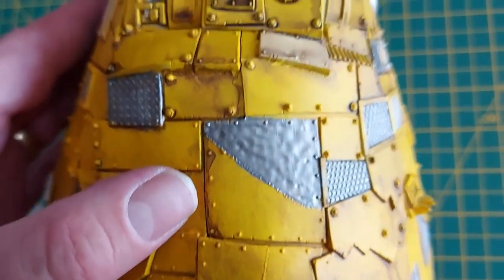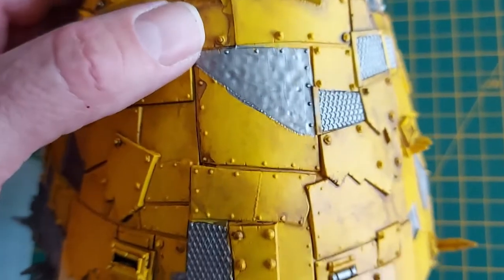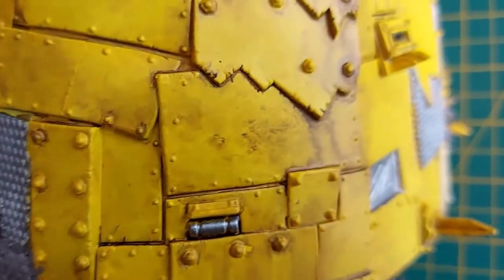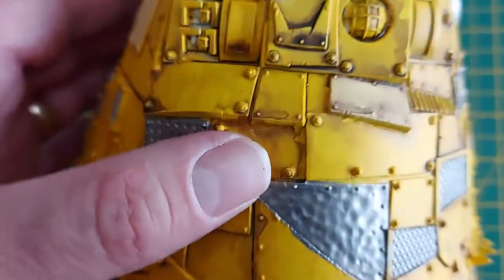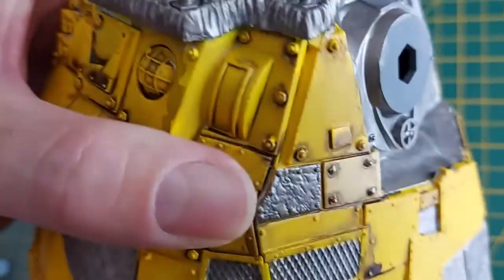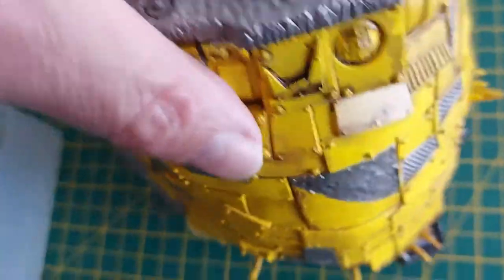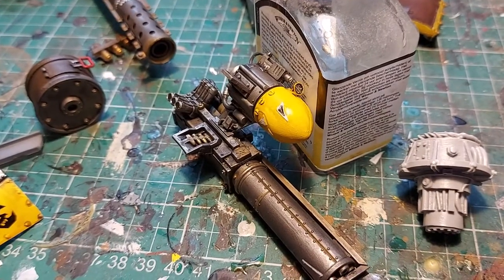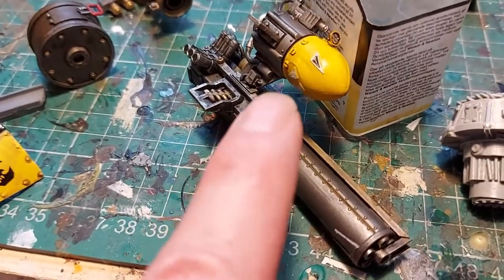The main body is all in yellow with a mottled Agrax Earthshade wash of burnt umber and black, dabbed off and left to dry naturally in some places. In other places I cleared it off, which dulled it right down. But now it's looking cartoony again because I've put the Lead Belcher on, so it's far too shiny. The next step is null oil washes.